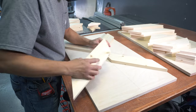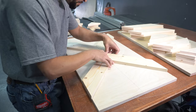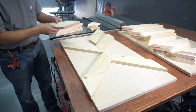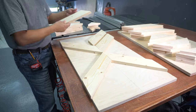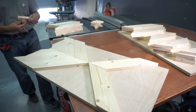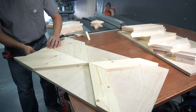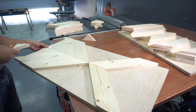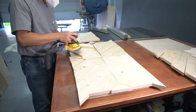Remember to check out our Facebook and Instagram pages for some other cool DIY project ideas — feel free to like and follow us too. Now that I have two quadrants complete, I cut my sixth piece and dry fit it in place. Then I do some light sanding with 220 grit.